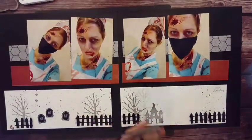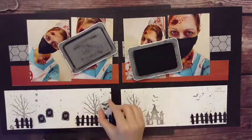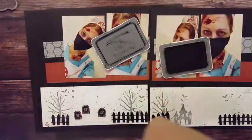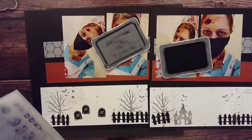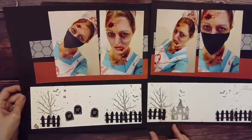Next is bringing in the little bats — also on the Isaac stamp set, the same one as that haunted house. I placed them and turned them slightly different directions so it doesn't look like the same exact stamp repeated. Another option: you can cut these apart with scissors and have individual bats to place wherever you want.